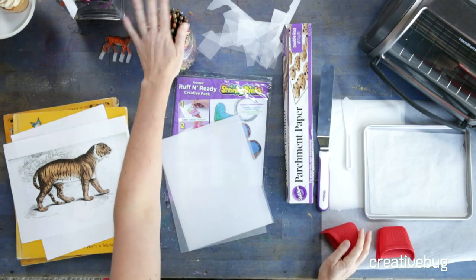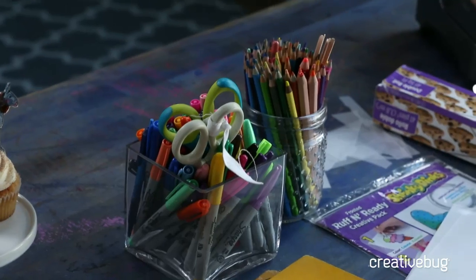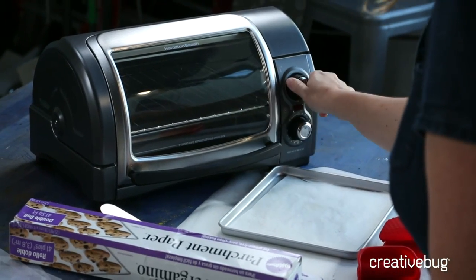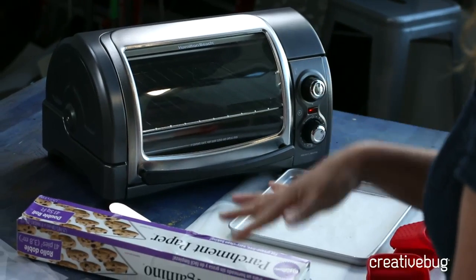I also have a bunch of really fun colored pencils, an array of Sharpies, and a couple of coffee stirrers. When you make Shrinky Dinks they always curl up and then relax, and if you need to fuss with them you can use one of these without burning your fingertips. You do need to preheat your oven — I have a basic toaster oven set to 325 degrees, which is what's recommended on my package. I'm getting it warming while we work on our image.